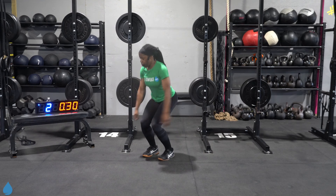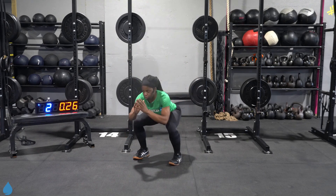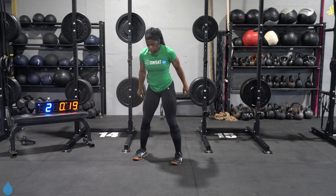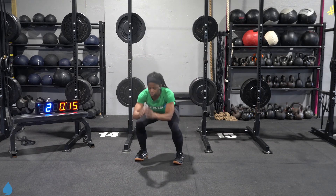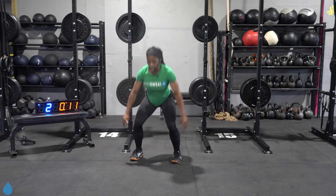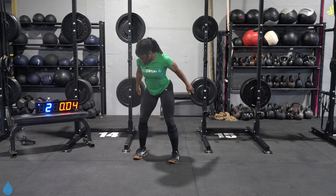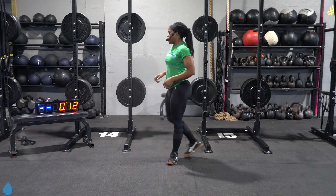Let's go. Jump squat, regular squat. Come on, explode up. Soft landing. Come on. More than halfway. Don't stop. Five, four, three, two, one. And rest.